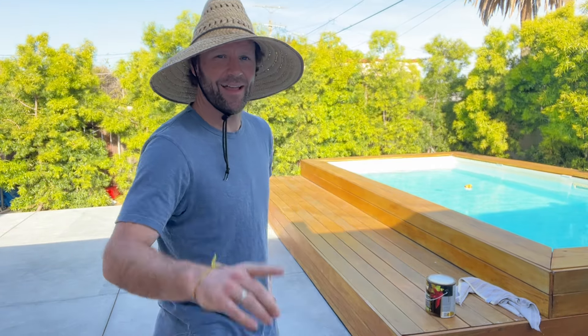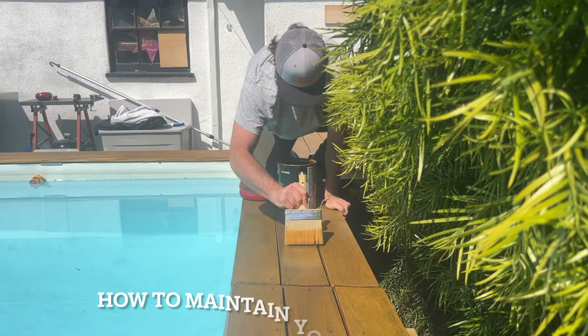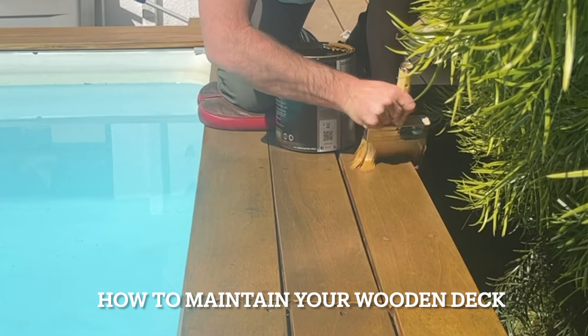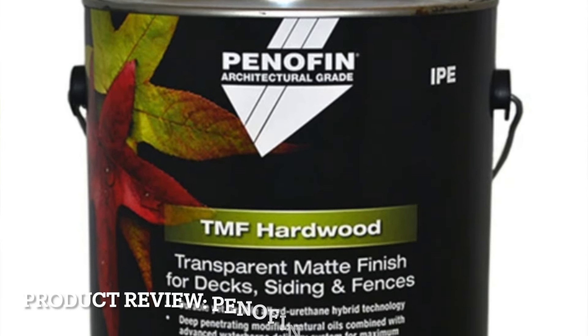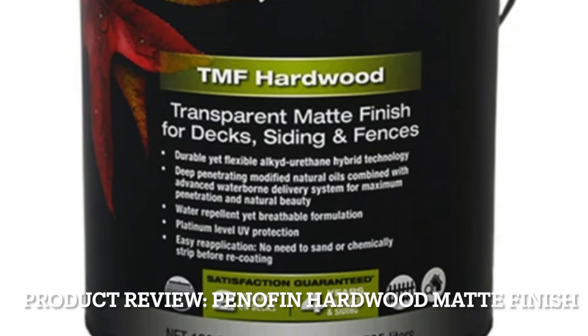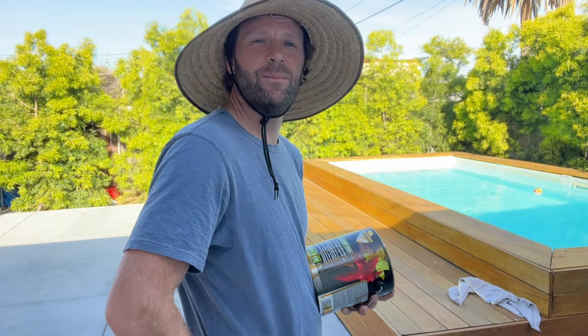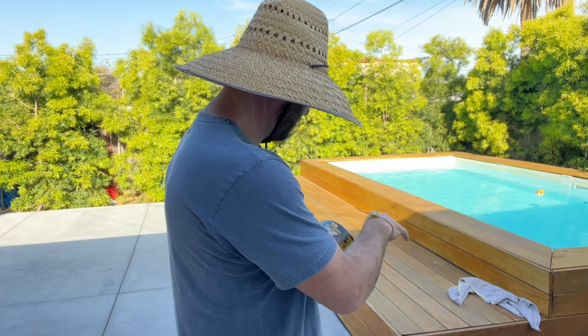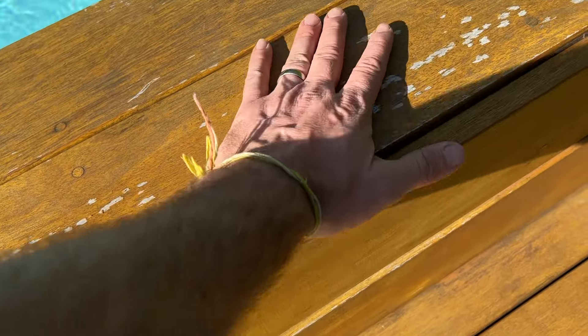What's up guys, it's Ivan. I'm back here with another how-to and product review. Today's video is how to treat your wooden deck, and the product review is on this Penofin architectural grade TMF hardwood. I've got Fijian mahogany here, and I put this Penofin on a couple coats — it's not quite two years — but you can see some of the wear and tear that's been taking place.